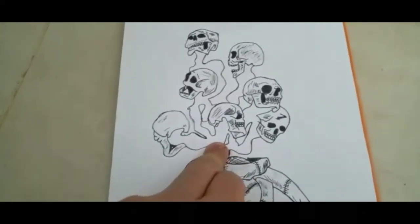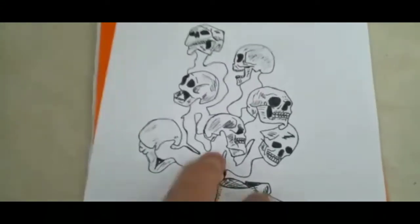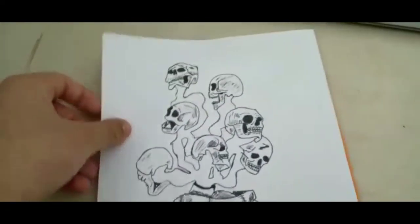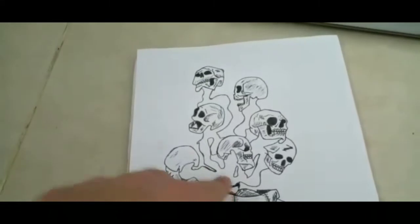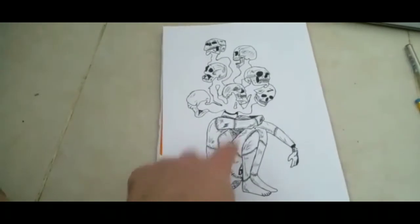I might use my marker if it matches the black color of the pen. So basically I have drawn one, two, three, four, five, six, seven — seven skulls. It doesn't look that scary, but I hope when I finish this part it looks scary. This is how it looks from the back. Actually, this part is better than that one.